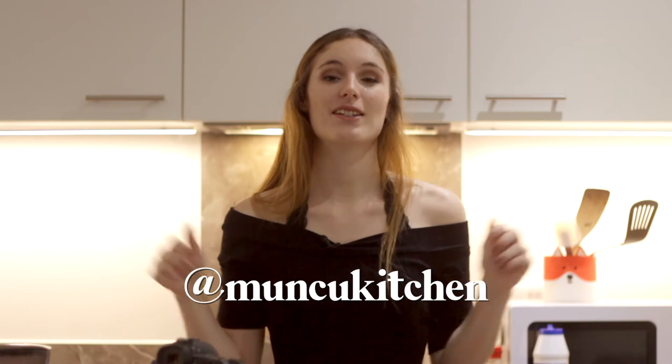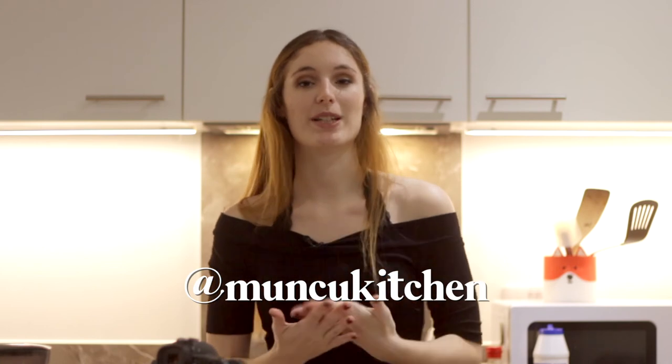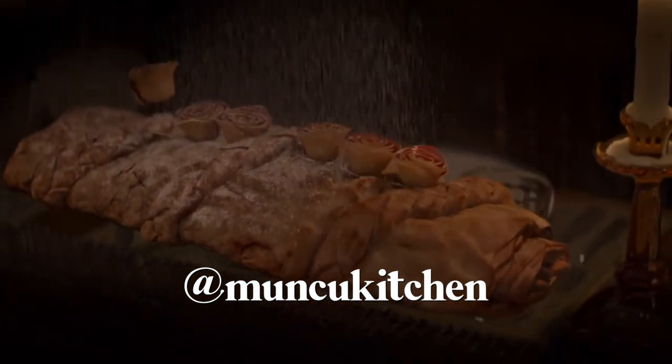And with that said, give a like to the video because that really helps the channel. And subscribe if you haven't done it yet. Remember to follow me on Instagram, because I'm making polls so you can vote which movie you want to see next. Next week we're gonna have the apple strudel that Queenie makes in Fantastic Beasts, so stay tuned for that, and I'll see you in the next one.